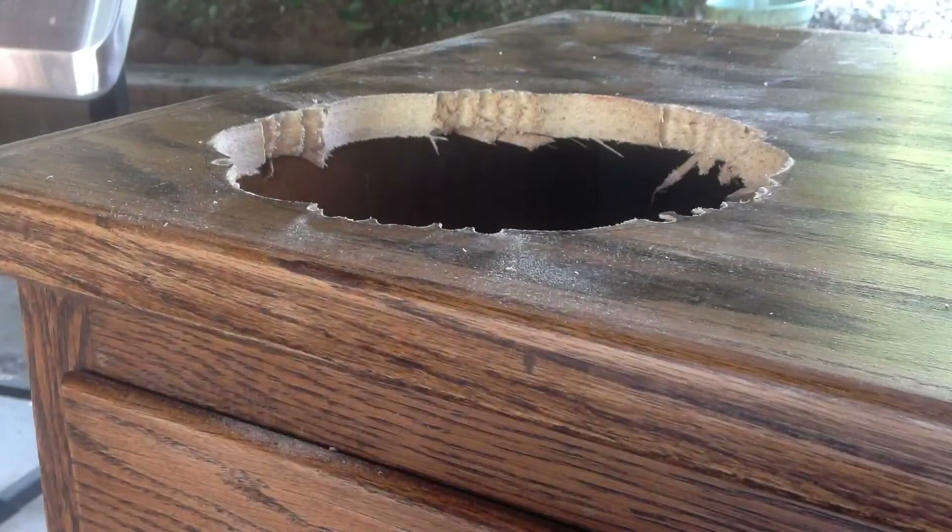Alright guys, we got the hole mostly drilled out here. Side note — I'm just using the tools that I have. I know this probably wasn't the most efficient way to do it, but that's also part of the fun, using whatever you have and trying to make something creative. I got most of the hole drilled out, I'm gonna file it to make it even and smooth all the way around, and then we'll check back again.